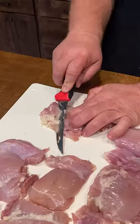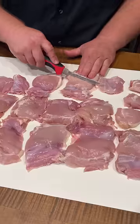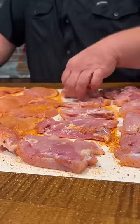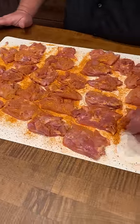I'm starting with a family size pack of boneless, skinless chicken thighs. We're going to knock off any excess fat, and then we're going to split each of these thighs into two pieces. I've got some Swine Life Mississippi Grind — we're going to put it on pretty heavy on both sides, and just let these hang out at room temperature for about 30 minutes.